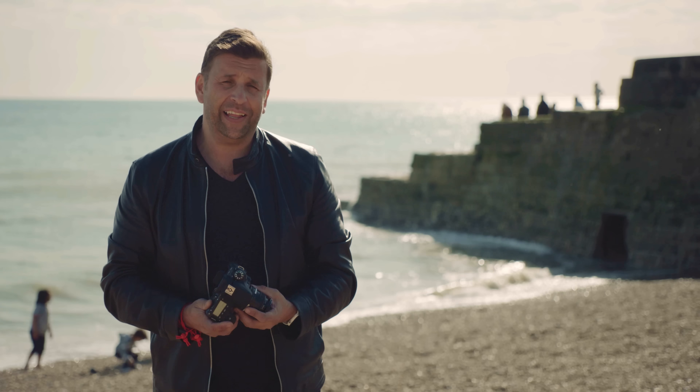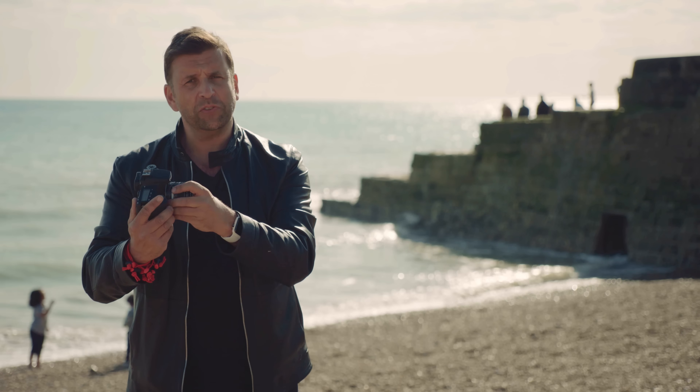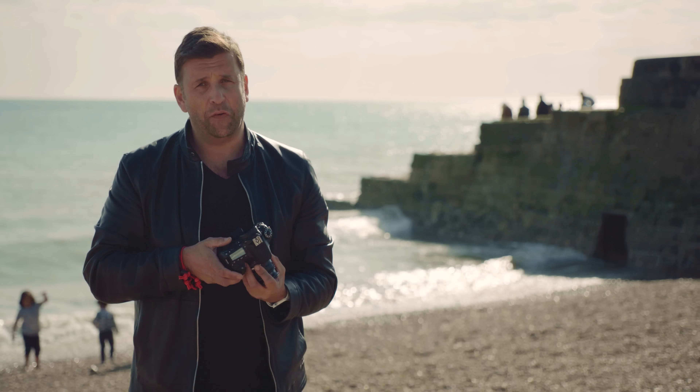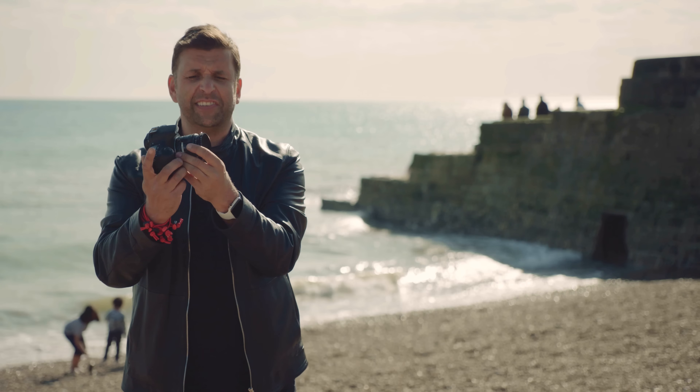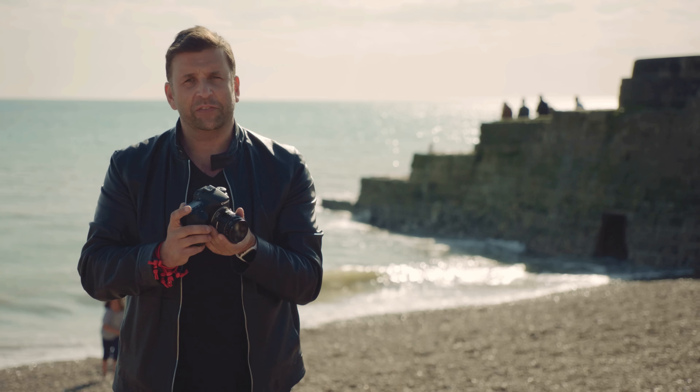So what lenses are ideal for lens whacking? Old lenses are really nice and cheap, but it's all to do with the focal length. I like 50mm — a standard field of view on a full frame. On a crop sensor camera like this, you're looking at a 35mm. This is an old 35mm F2, which is perfect for lens whacking.